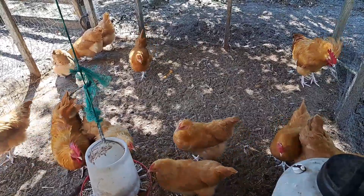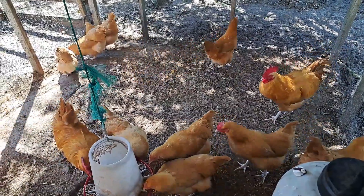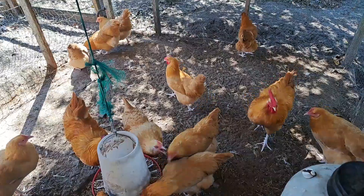If you are looking for a good-tempered, sweet bird that is also a great egg layer, this may be the breed you're looking for.